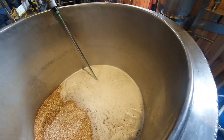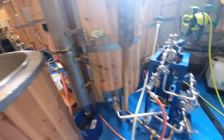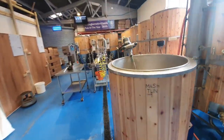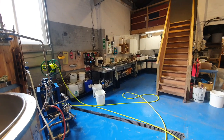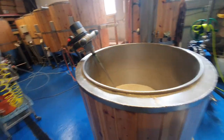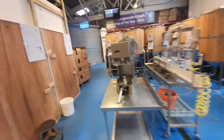So there's the mash, there's the mixer. I can't really mix it while I'm holding the camera and the tripod is nowhere to be seen, so we'll just come back when we've mashed in. I've got to just finish off cleaning this from yesterday and put it all away.